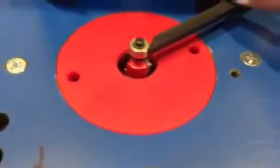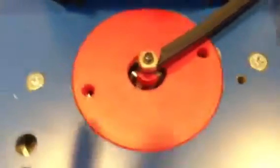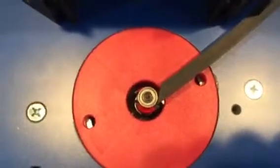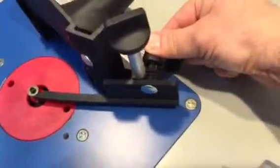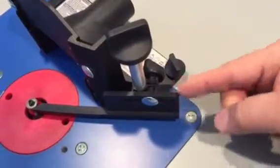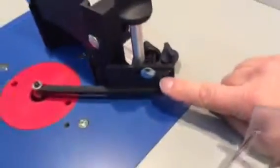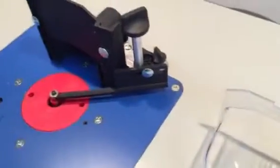You want to adjust this bearing so it's about tangent with that bearing. If you look down from the top, you can see it's about tangent and touching. That's adjusted back here with this little knob — it adjusts this up and down. And there's a slot right here, and you can adjust it this way if you want, just to get it up on that bearing.